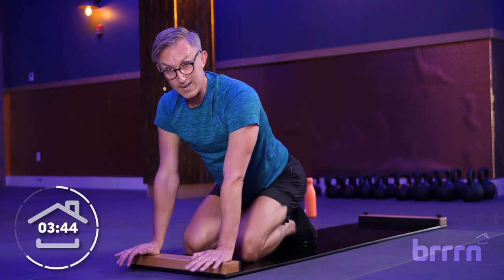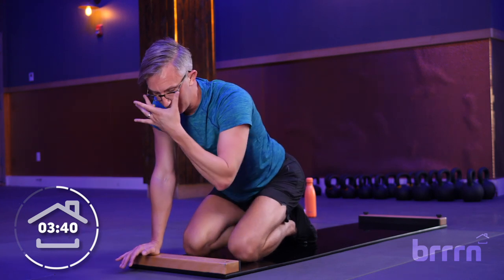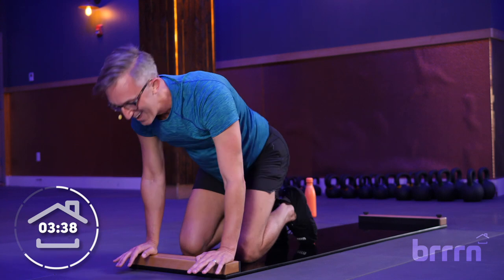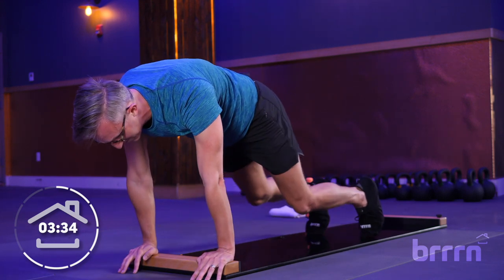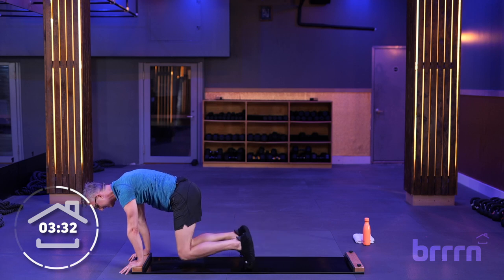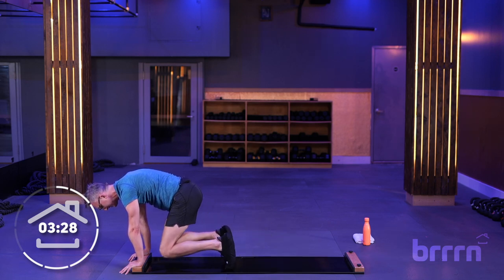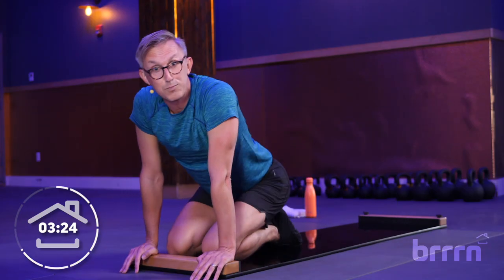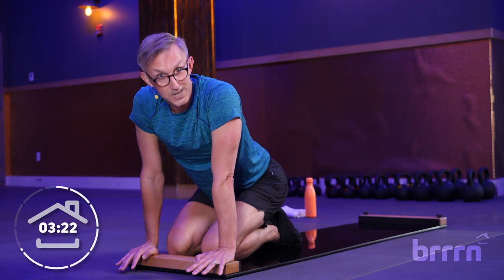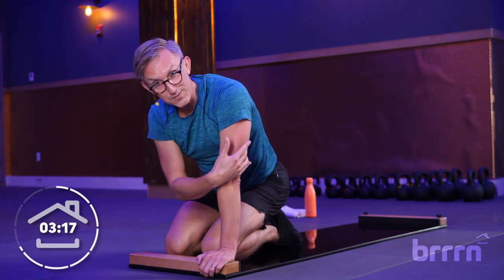Coming back into that beast — that's that all-fours position coming into your high plank. High plank — both knees come in, extend both legs on out. Taking it nice and slow. A lot of our ab work, slow and steady, is actually more challenging and you're going to get better results as opposed to just pounding this out. Rest, friends.